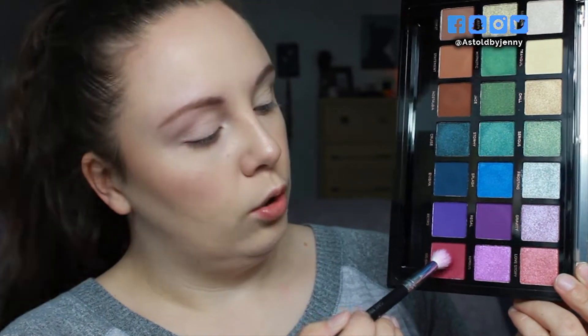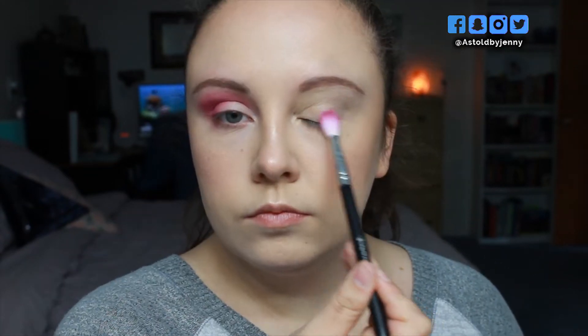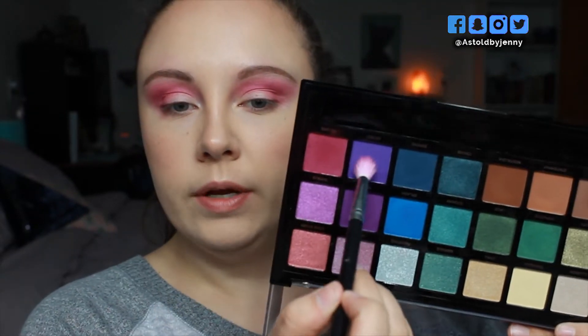Taking a fluffy brush and going into the shade Go Girl, I'm going to use this in the outer V and up into the crease. Now I'm going to use the shade Retro and I'm going to kind of do the same thing, but focus it a little lower than the pink shade.